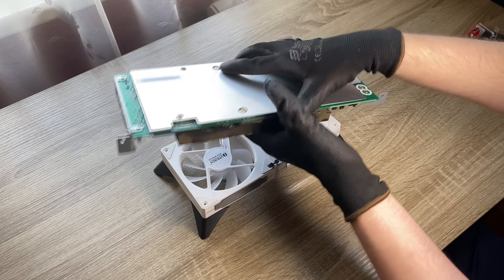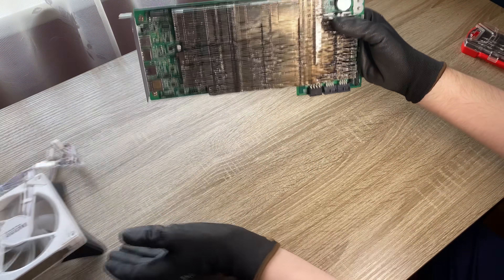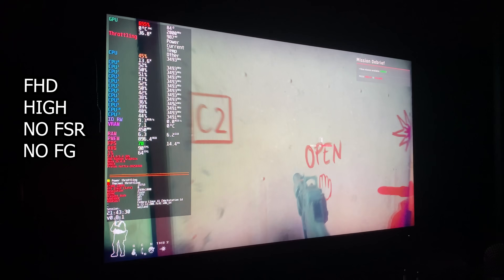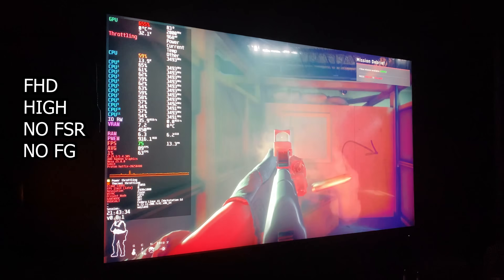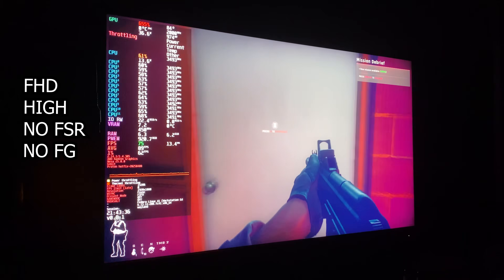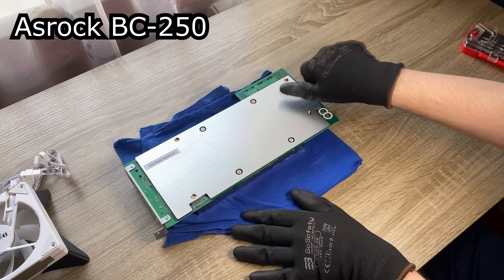You can easily find one on eBay, at least now. It runs games on high settings with good FPS, good frame time, and basically blows any other option in terms of price to performance. The name of this thing is ASRock BC250.